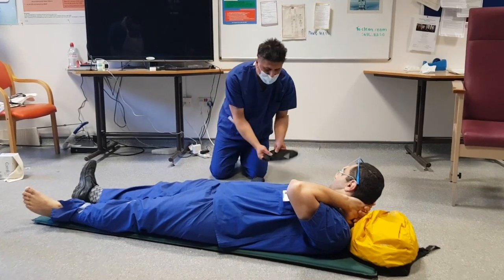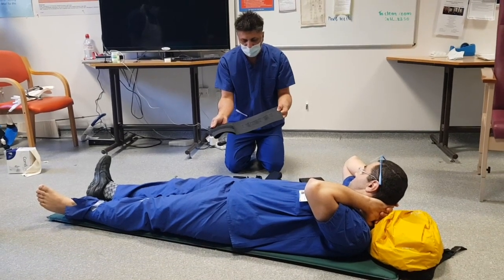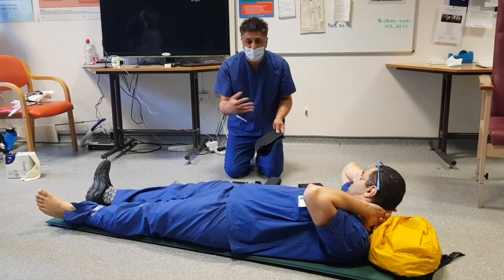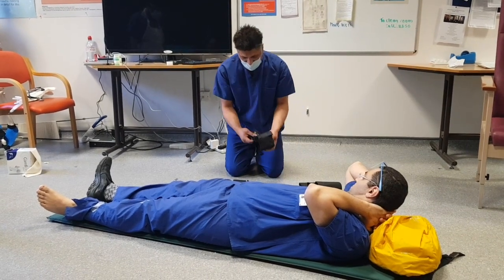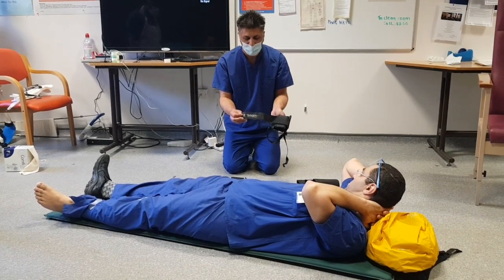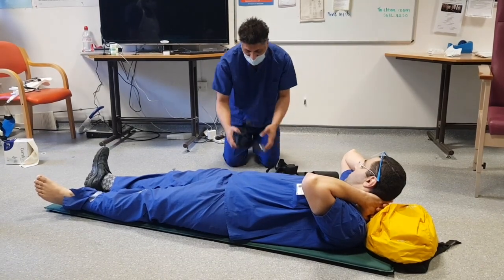We also have some elasticated velcroed straps, which are going to be used to strap the legs together afterwards. And we have two ankle straps, which are conveniently labelled left and right. We're going to be applying the left one.